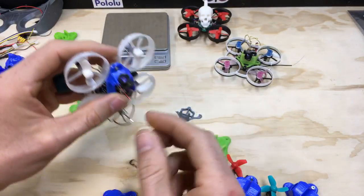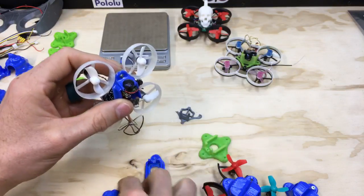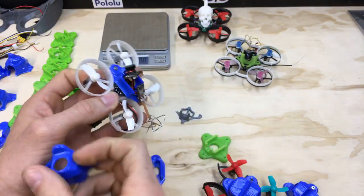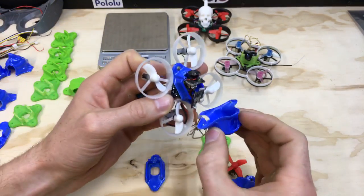I do still have to bend the antenna with this specific canopy, which is not ideal. I'm looking at some designs where the antenna goes straight up and is protected, but not with this one.